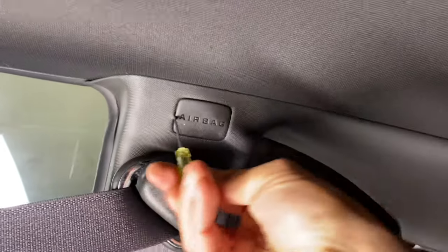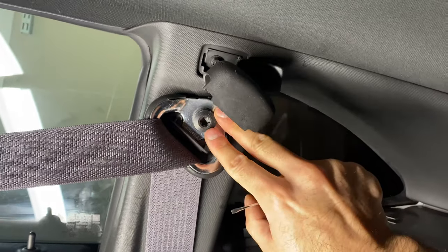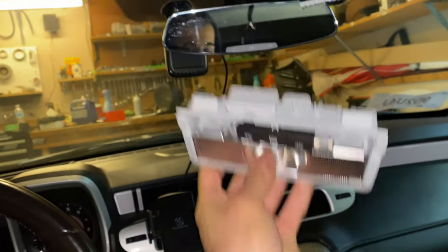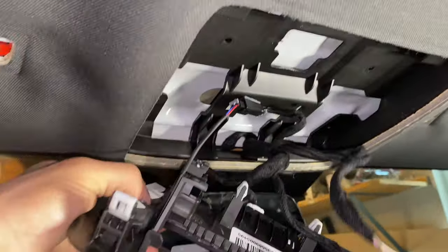Under here there's a 7mm nut — take that out. Then a T50 — take that out as well. This piece pops out held on with clips; you pull the front down first and then it slides right out. There are also two Phillips head screws, then this should come off with the little clips. There's one right here as well — take those out.